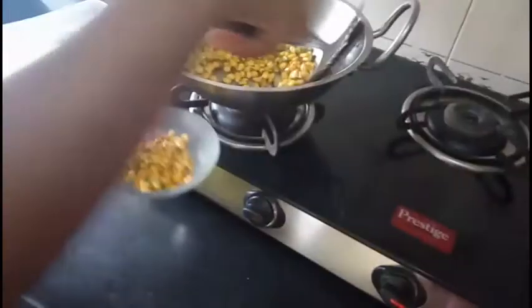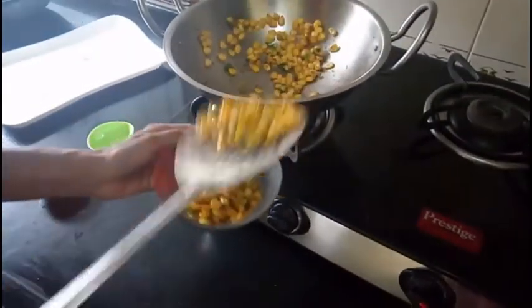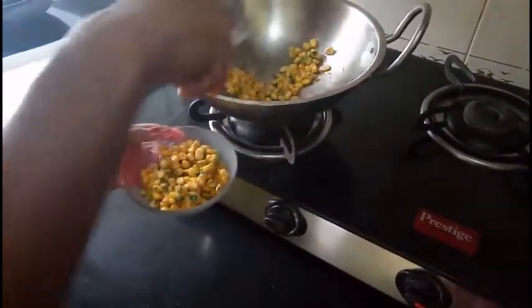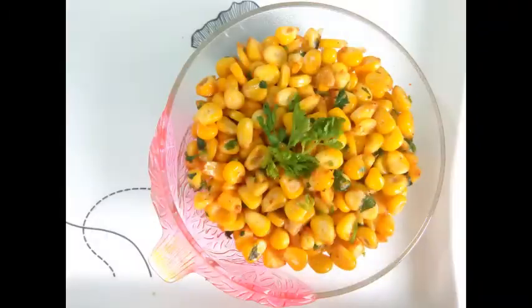Now transfer it to your serving bowl — your spicy corn masala is ready now.